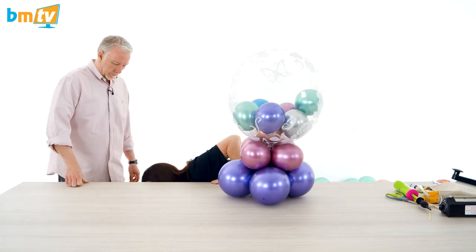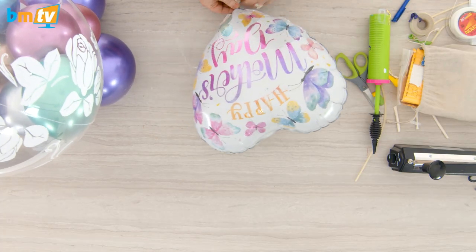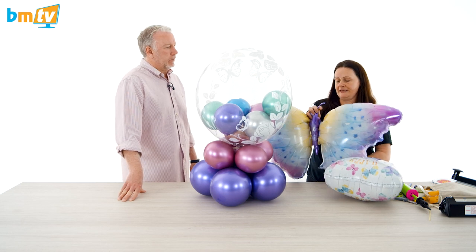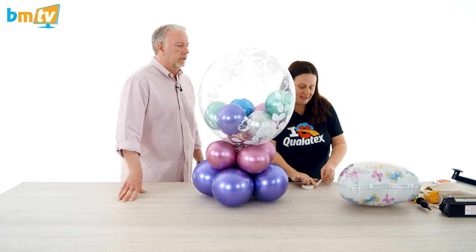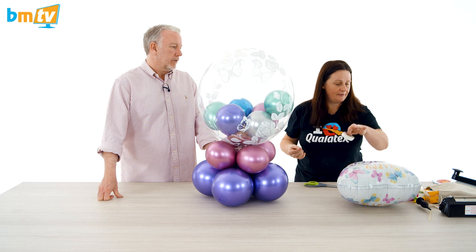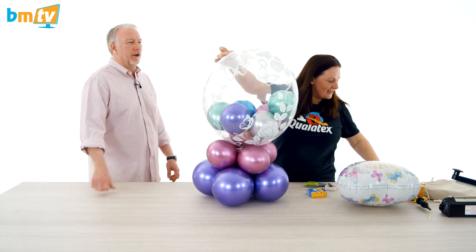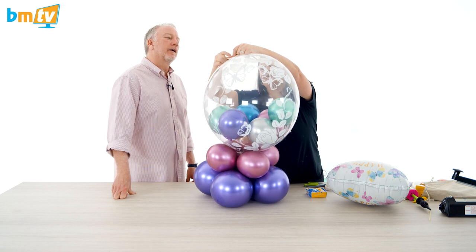So we're going to showcase the butterflies design — these are really pretty and all these colours match in with the chrome really well, or you could custom colour them. We've got the new 36-inch butterfly. We're going to air fill this and make an attachment point to stick it to the top of the bubble. I'm seeing butterflies everywhere — I've always liked butterflies. So stretchy balloon tape again — I do use stretchy balloon tape more than balloon glue dots. I've nicked Julie's stretchy balloon tape — don't tell her. Take a 260, fold the stretchy balloon tape onto itself and back onto the bubble.